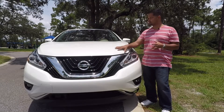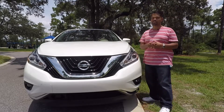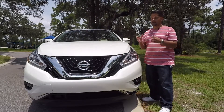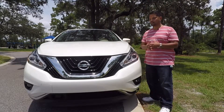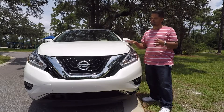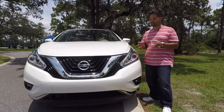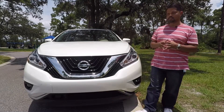One other thing I noticed is that this hood is kind of big and rounded, so when you're sitting behind the driver's seat it makes it hard to figure out where the front end is. I'm sure you get used to it in no time, but that's the only thing I noticed. Otherwise, I think it's a very attractive front end on this Nissan Murano.